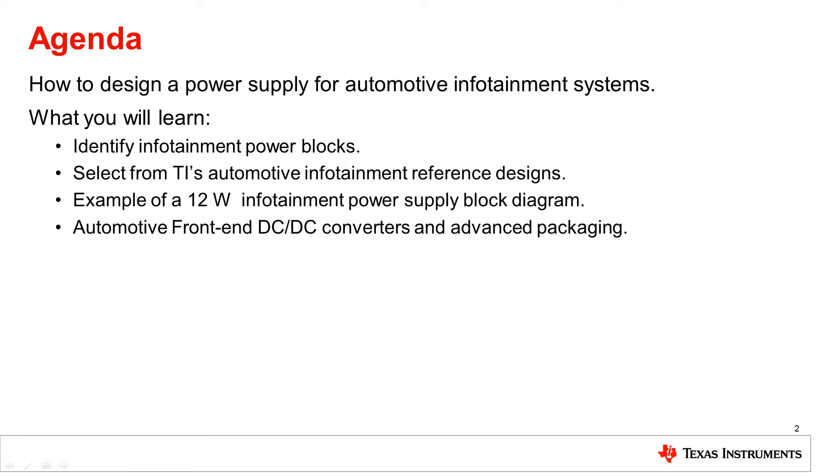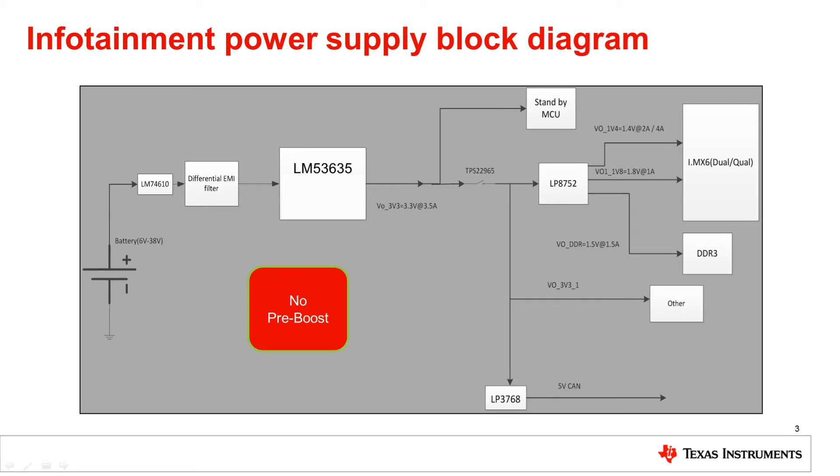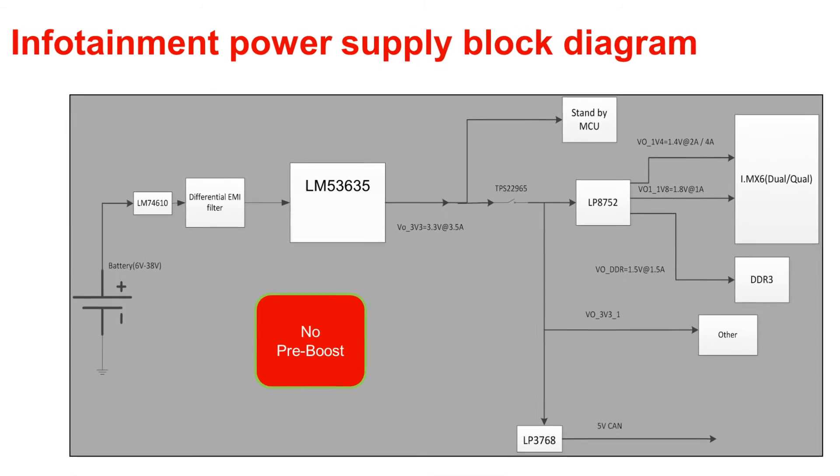Here is the agenda of the presentation. We have already covered automotive front end requirements and needs. Now, in this particular session, we'll go into the details of infotainment power blocks. I will also review a 12-watt infotainment processor power supply block diagram, and in the end, we'll go into the details of automotive front end DC-DC converters, and we'll also talk about some advanced packaging.